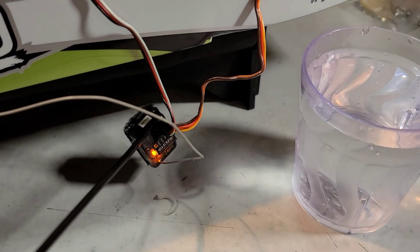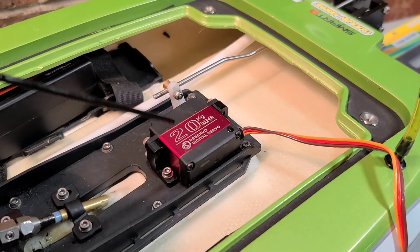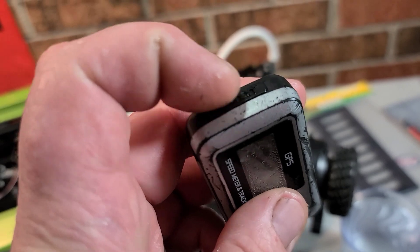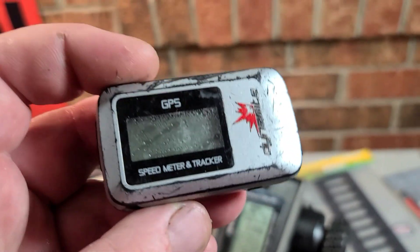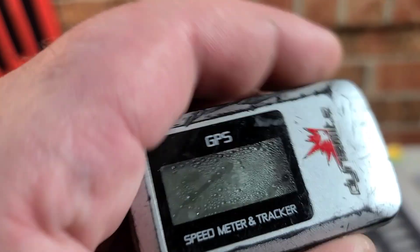I haven't had a receiver go bad in over a year and a half since I've been using Corrosion X. I spray it on the chipboard inside my servo. I've sprayed Corrosion X in my GPS — sprayed it here and there. The thing gets soaking wet. I've had it totally submerged in salt water.